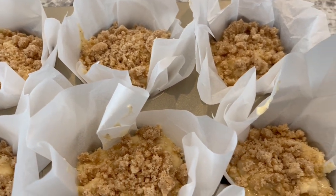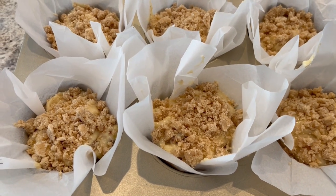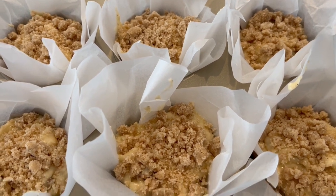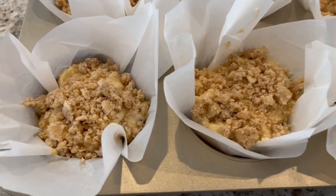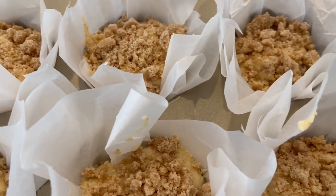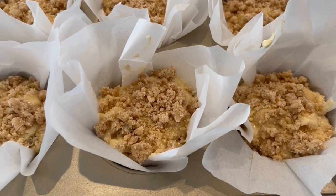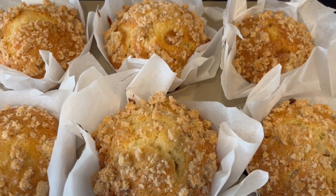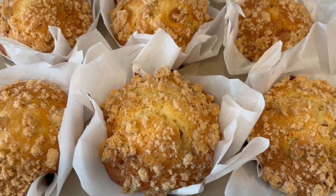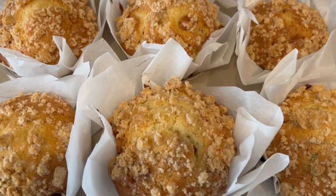I've got my muffin tins all filled. I'm using a jumbo muffin tin, so this recipe makes six jumbo muffins or 12 standard size muffins. I've also trimmed the parchment paper down a little so it doesn't burn in the oven. My oven is preheated to 350 degrees and I'm going to bake these for about 40 minutes or until they're done. The muffins came out after exactly 40 minutes and I'm going to let them cool completely before cutting one open.